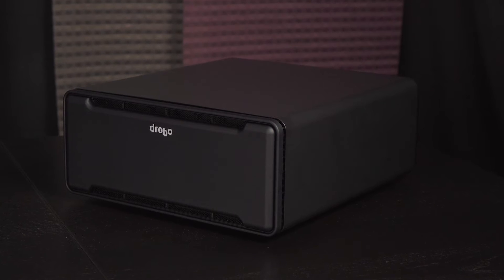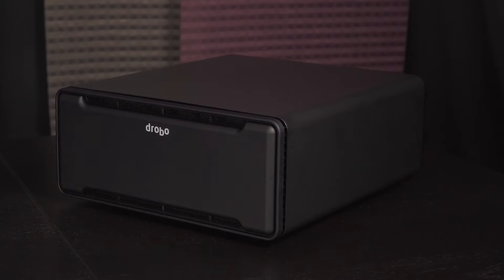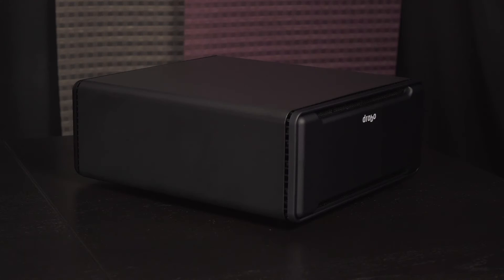The B810N measures 309mm wide by 138mm tall by 358mm deep, and it weighs 7.4kg without any hard drives installed. This NAS sports a simplistic design with a clean top and side panel.